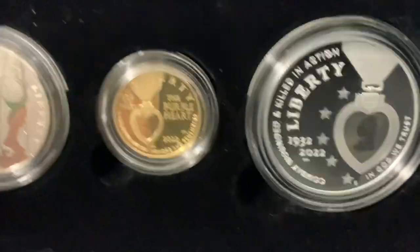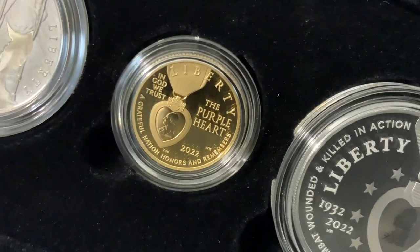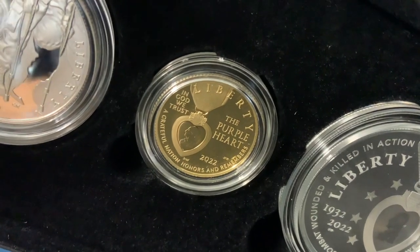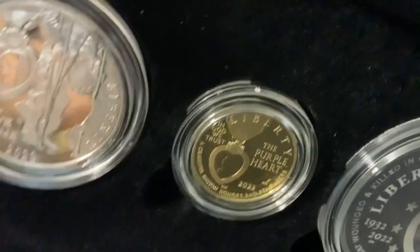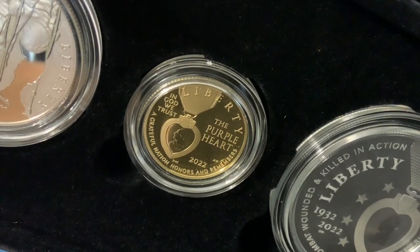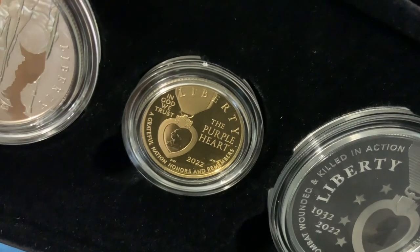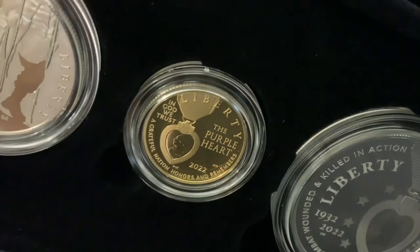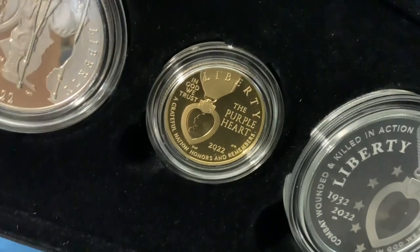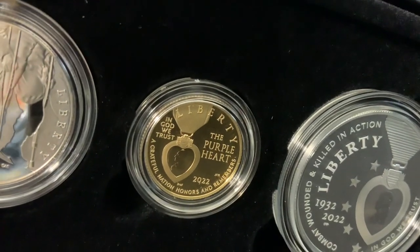The United States Mint commemorative coin program has certainly evolved over the years. These coins here are pretty nice and I'm pleased with them. I also like some of the Negro Leagues coin designs, which are great. This completes and gets me up to date with all commemorative coins through 2022 — I now have them all from 1982 to 2022, that's 40 years of collecting. Are you collecting commemorative coins? Let me know in the comments if you have them all and whether you collect uncirculated or proof versions.